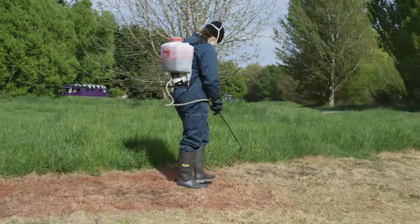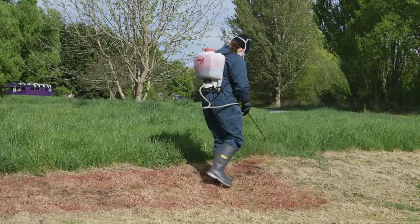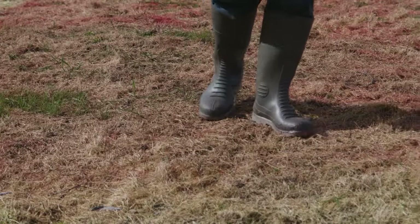I use a fairly bright red dye — it's vegetable-based. By putting a dye in, you avoid missing patches. It's also beneficial to come back and do a follow-up spray after about six weeks to catch any bits you've missed or any weeds that have been resistant.